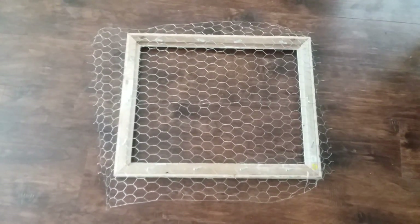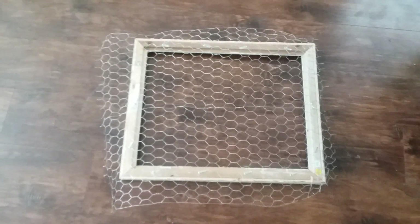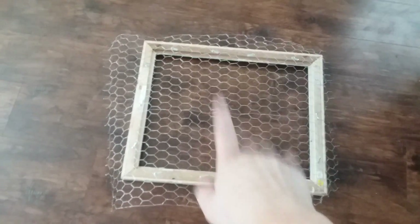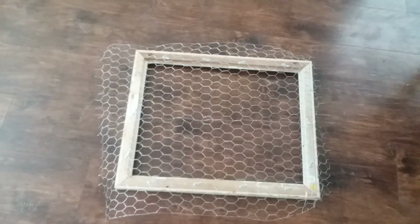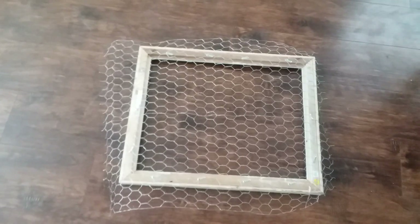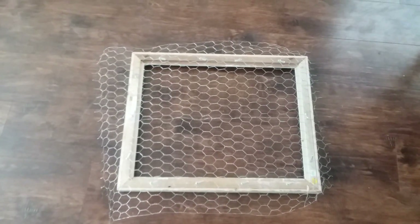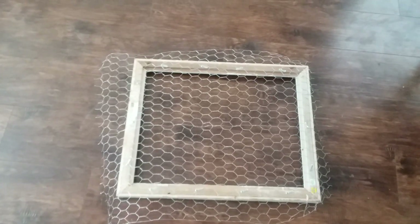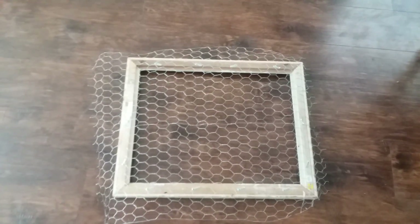After you're done cutting your chicken wire, you're going to want to flip your frame over and staple all around the edges of the frame in order to attach the chicken wire. I would actually suggest using a staple gun, but since I don't have one, regular staples work okay. If you have a staple gun, I would suggest using that instead.